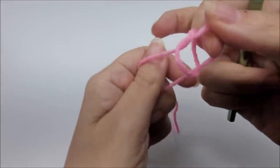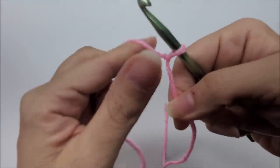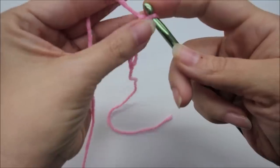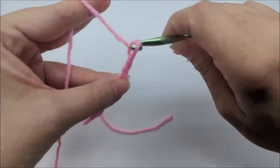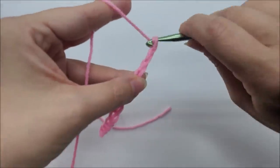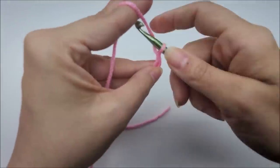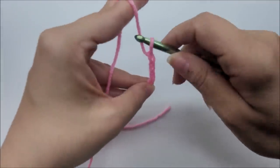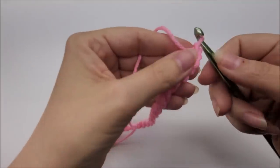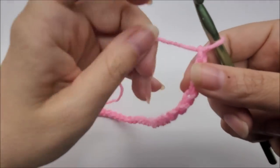The stitch multiple for this is just any even number of stitches. So whatever you're making — a scarf, a blanket, a wrap, a washcloth — your chain just needs to be an even number. Chain until you get to your desired length, as long as it's an even number. Chain an even number of stitches.